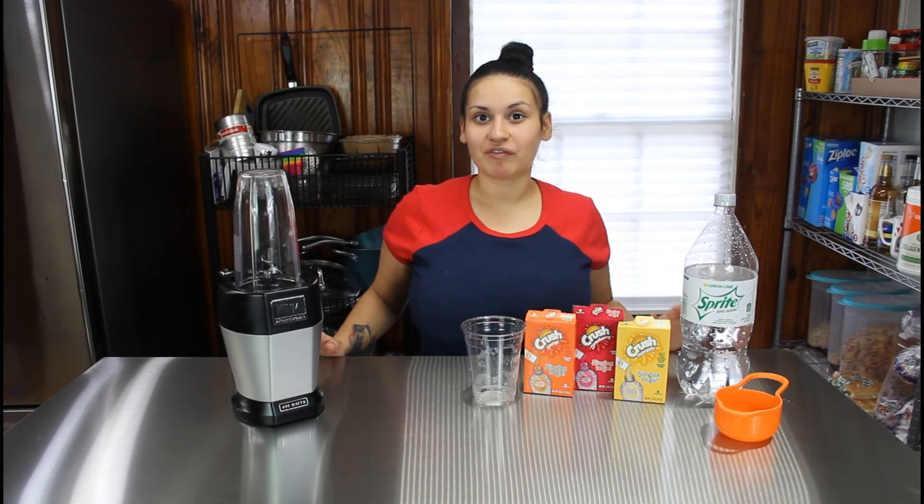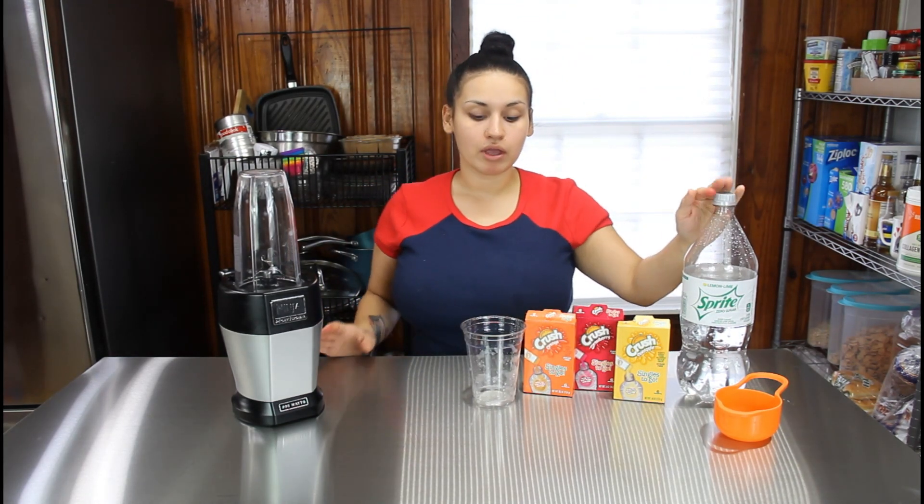What's up YouTube, welcome back to my channel Keto with Sammy. For today's short video we are going to be making some keto slushies. Right here we have all our ingredients — you're going to want some Sprite Zero.